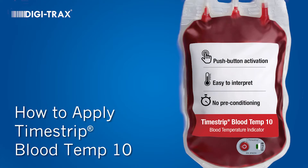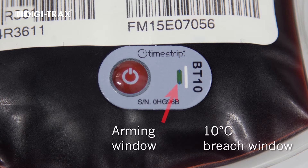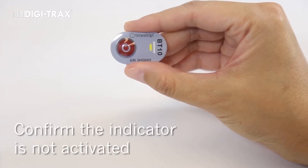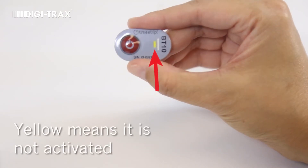How to apply TimeStrip BloodTemp 10. The arming window indicates BloodTemp 10 has been activated. The breach window clearly indicates when temperature has breached 10 degrees Celsius. The blue color change is irreversible. Inspect your BloodTemp 10 indicator to ensure the arming window is yellow and the breach window is white, signaling the device is not yet activated.